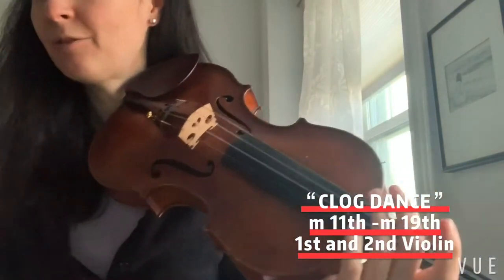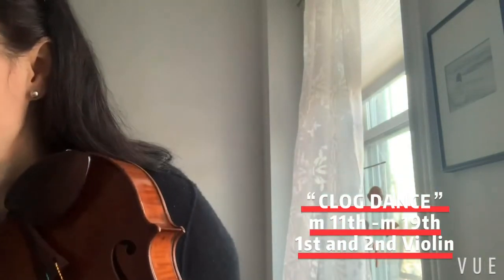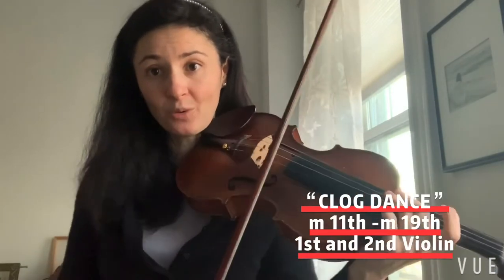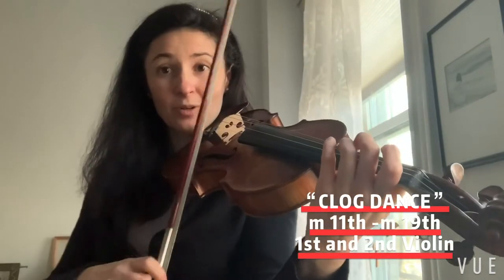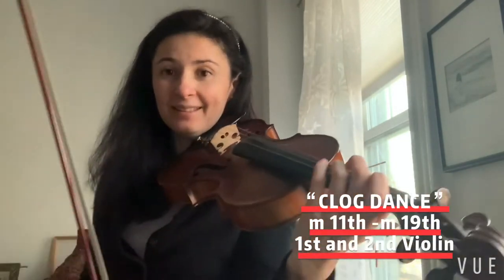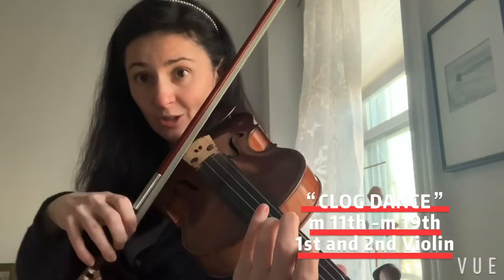That's our contrast. Both violins play that, and then from measure 20 to measure 23, this is just for the first violins. It's a plain and simple D scale in quarter notes, where we're going to use the same style of connecting our strokes and longer bows.